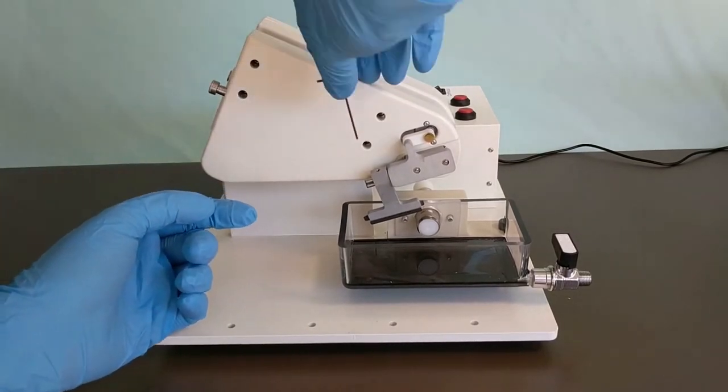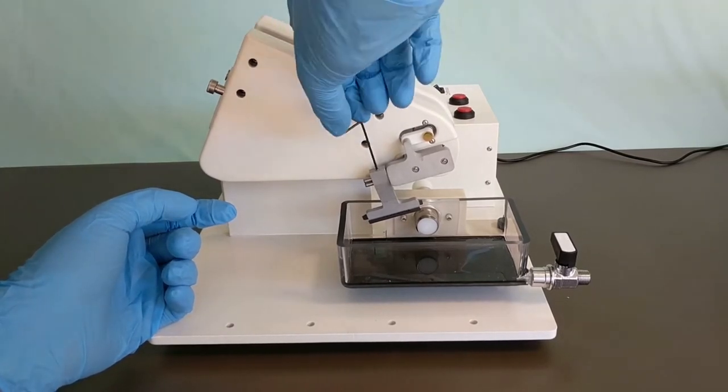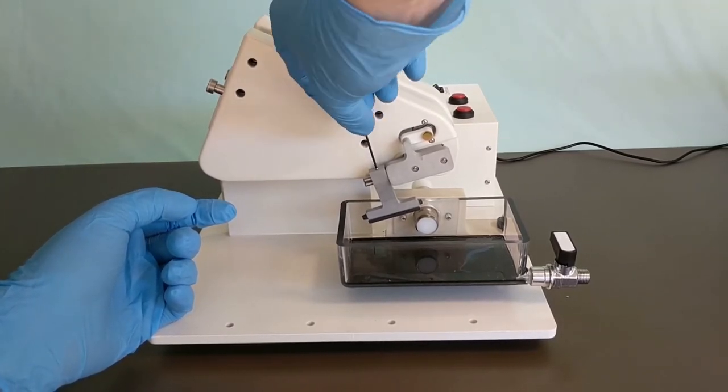To remove the blade holder, first unscrew it using the small allen wrench again and then carefully slide it off of the machine.